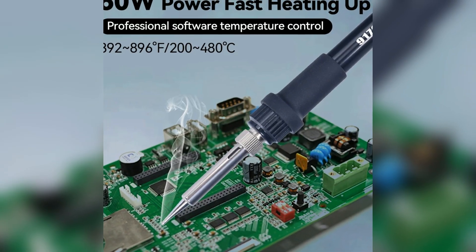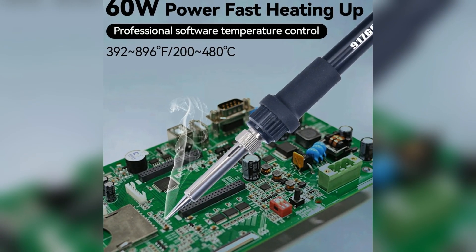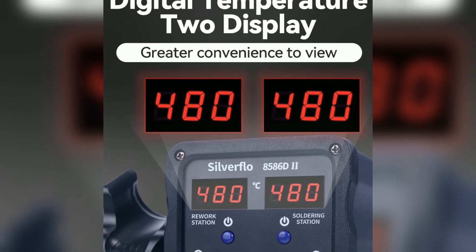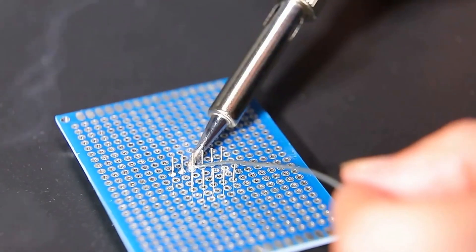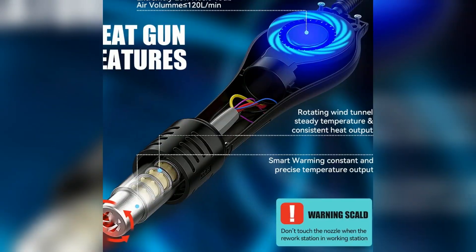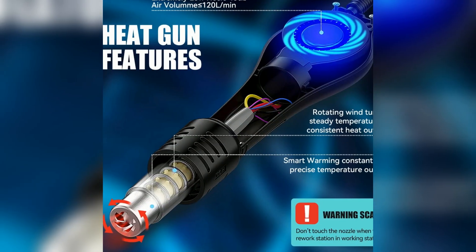The 75-watt soldering iron heats up fast and holds temperature steady. The hot air gun standby function keeps things safe and ready. Digital calibration means you always get the right temperature — perfect for SMD rework, repairs, and DIY electronics projects. Whether you're a pro or a hobbyist, this station fits your needs.